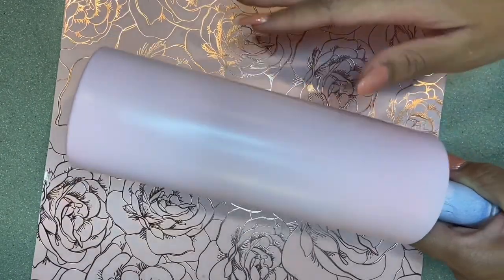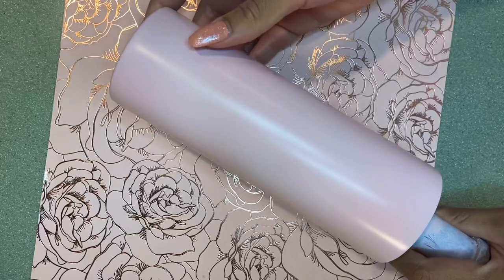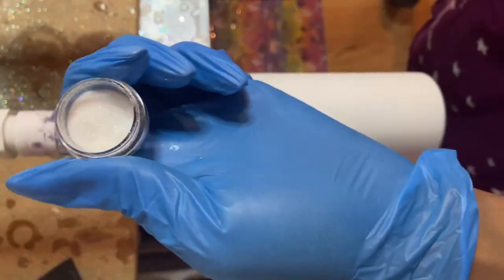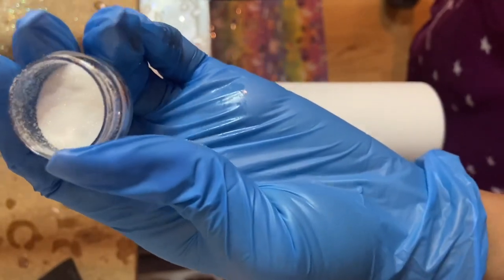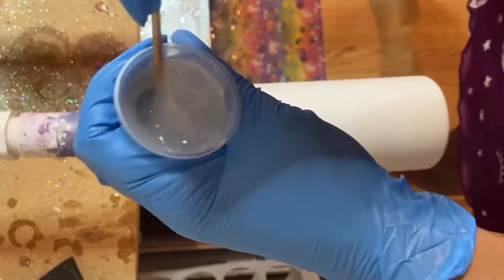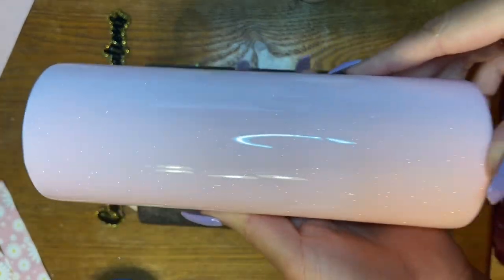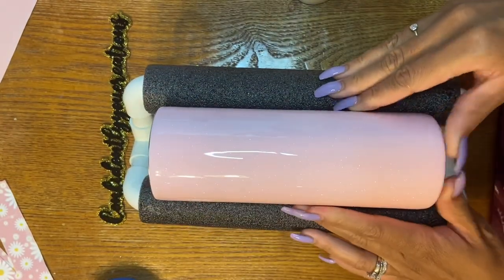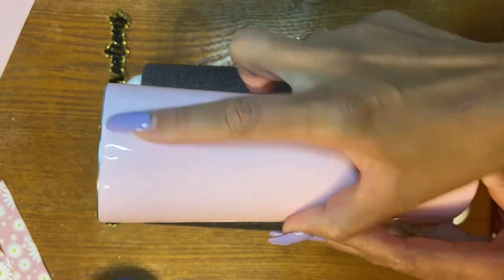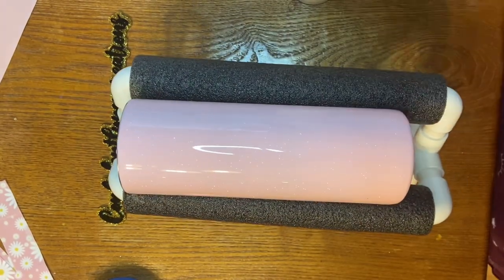As always, start off with a fully sanded and prepped tumbler. I spray painted mine candy pink for this. I added an ultra fine glitter — it is an epoxy additive that I mixed right in with my epoxy and gave this tumbler a nice coat. Just one coat is all you need, and then I went ahead and sanded my rim.